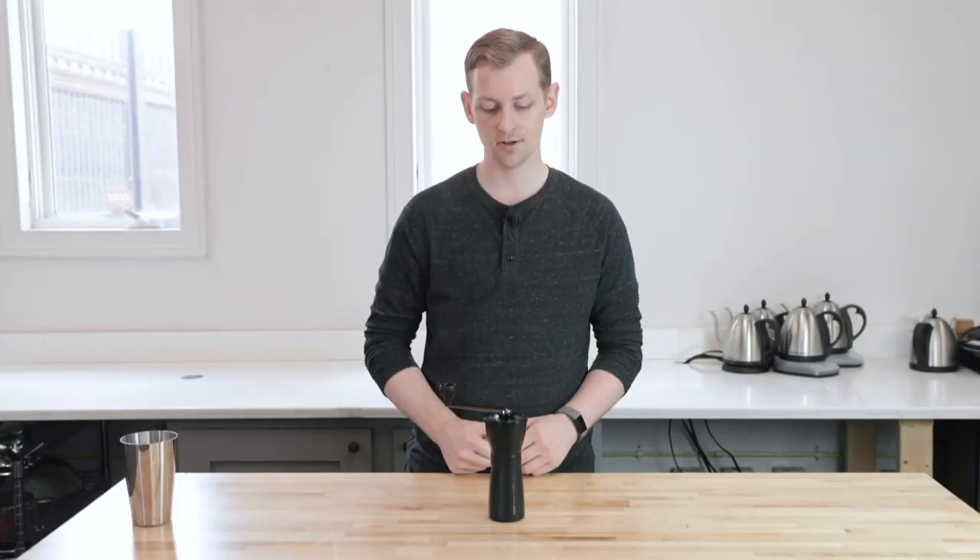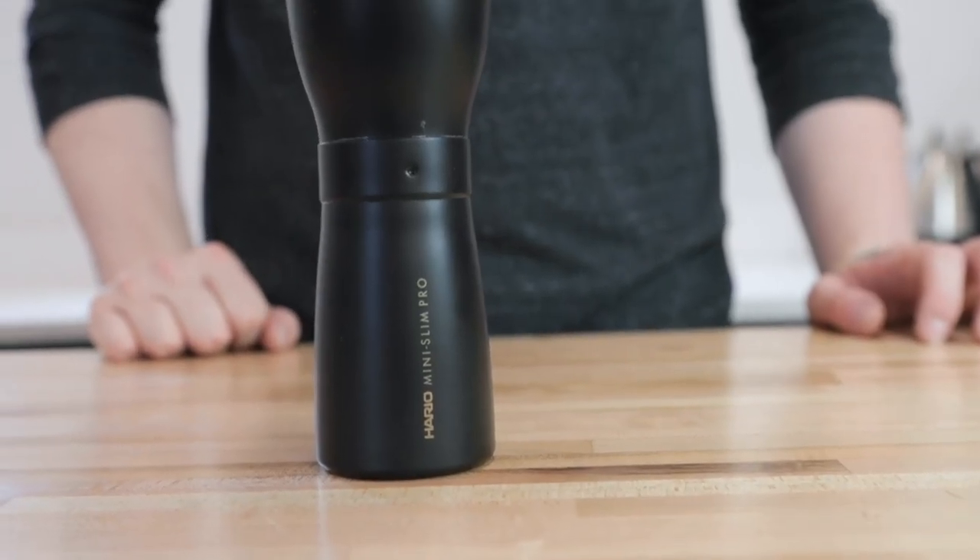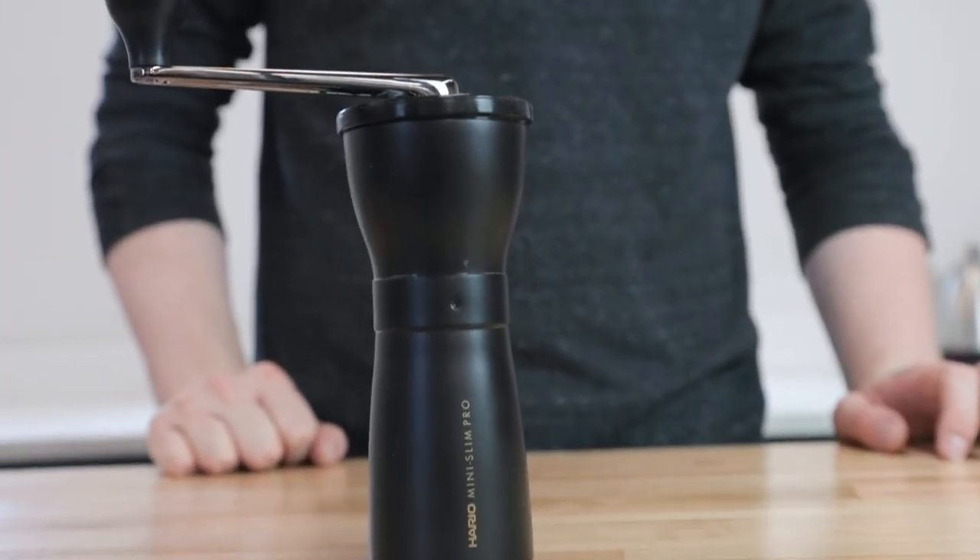Hey, it's Steve from 3McCoffee. Today we're taking a look at Hario's Mini Slim Pro hand grinder. It is the top of their mini slim line with a lot of the same features that you'll see in their other slim hand grinders.